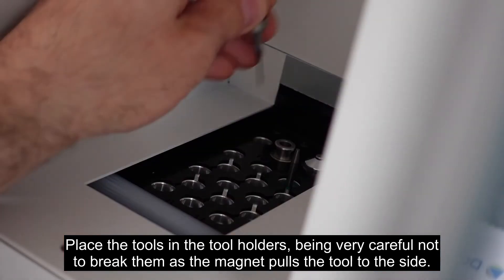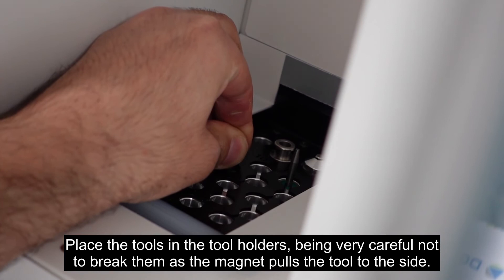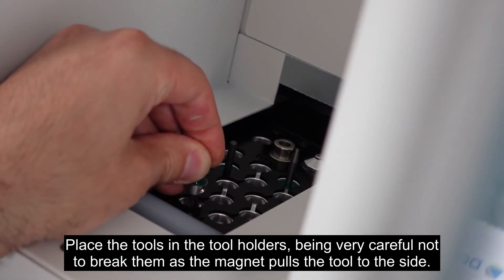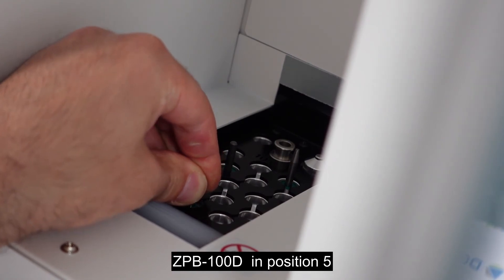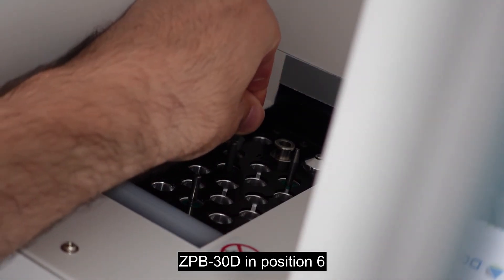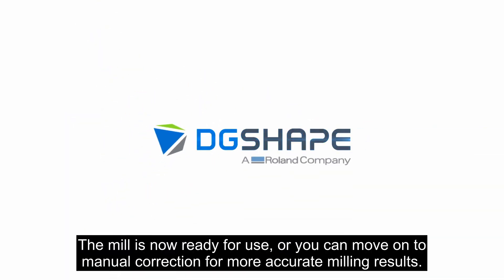Place the tools in the tool holders, being very careful not to break them as the magnet pulls the tool to the side. ZPB-100D in position 5, ZPB-50D in position 4, ZPB-30D in position 6. The miller is now ready for use, or you can move on to manual correction for more accurate milling results.